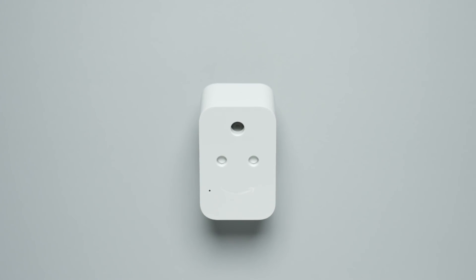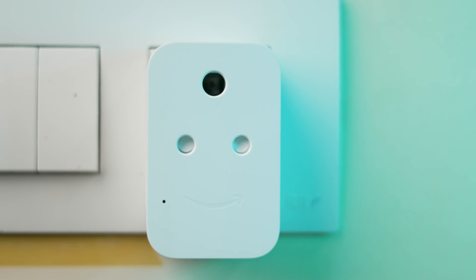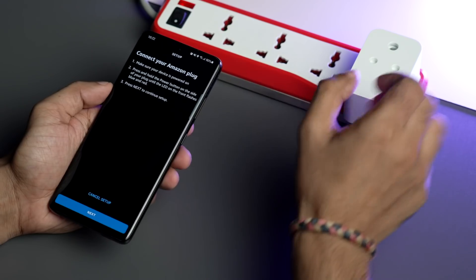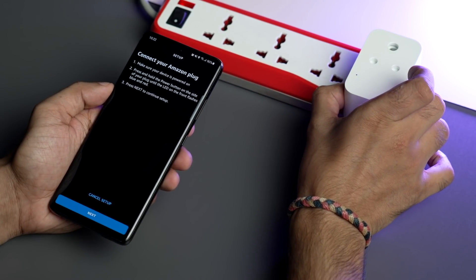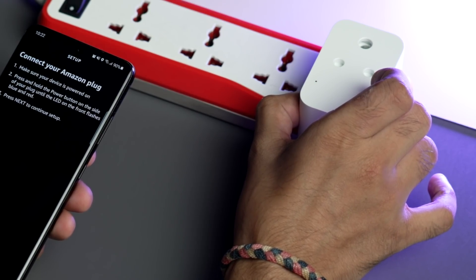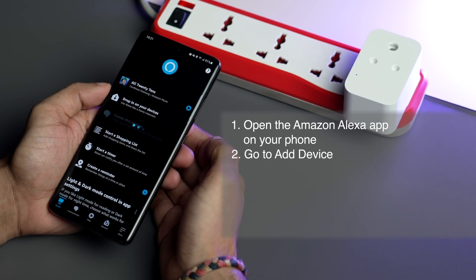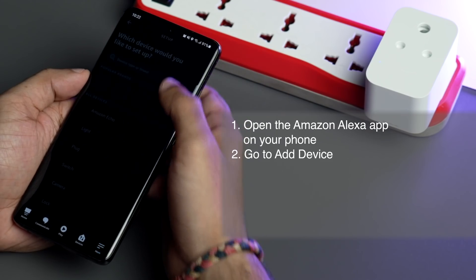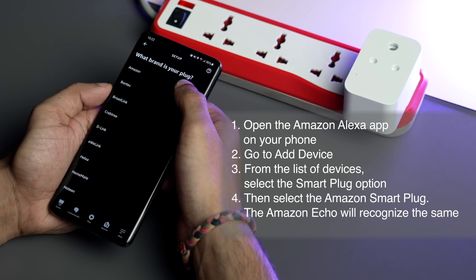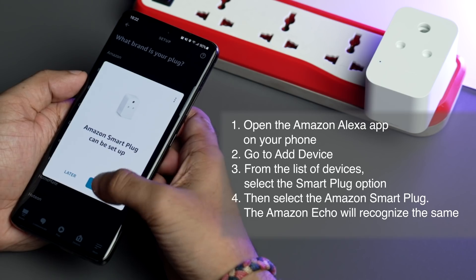Let's talk about the Amazon smart plug, which goes into any 3-pin socket at your place. You can connect devices and control them with your voice — turning them on or off. First, you'll want to put your smart plug in pairing mode. If you have the Amazon smart plug, press the power button until the LED flashes red and blue. Then open the Alexa app, go to Add a Device, and select the smart plug option. Select the Amazon smart plug and in a few minutes your Echo should automatically recognize the plug.